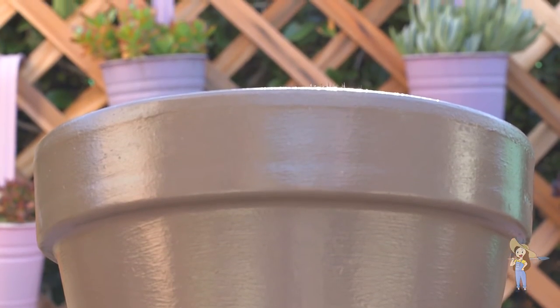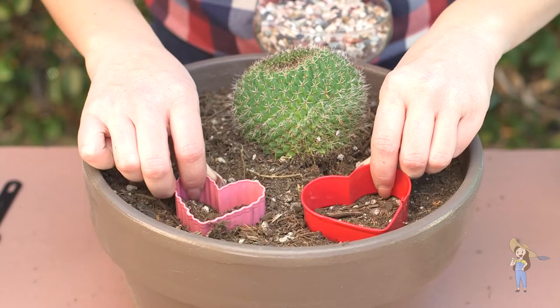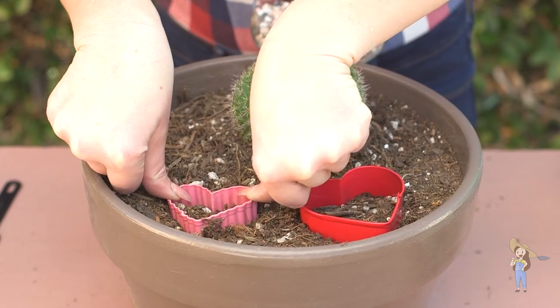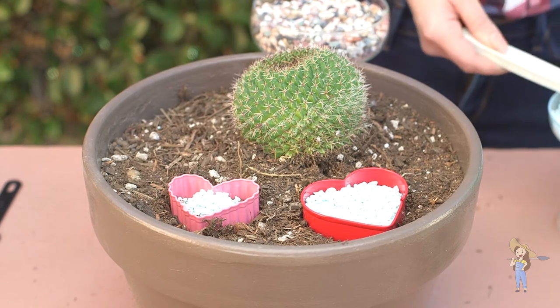Let's get started. Step one: decide where you want your cookie cutter shapes to go. Step two: place your cookie cutter shapes in the dirt and push them down about halfway. Step three: fill your cookie cutters with rocks.